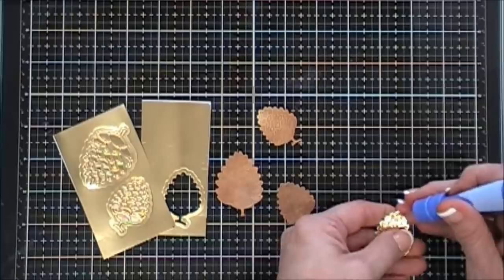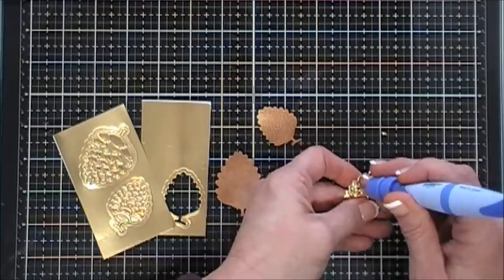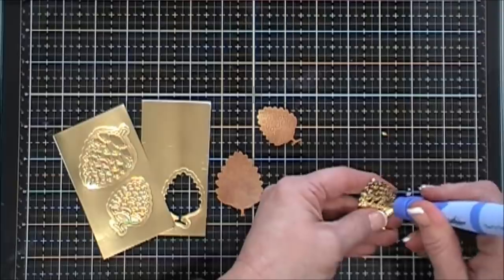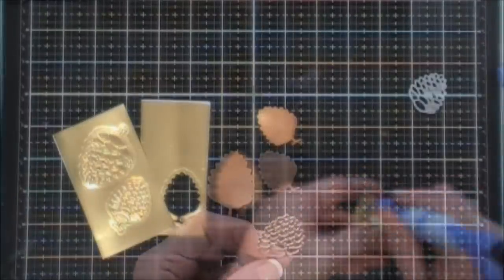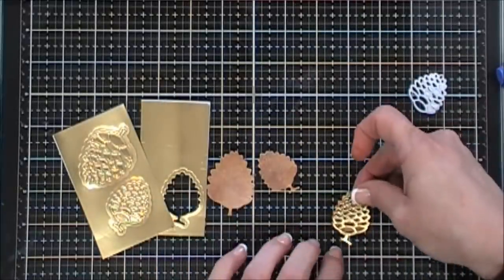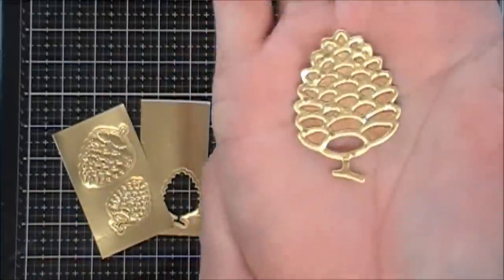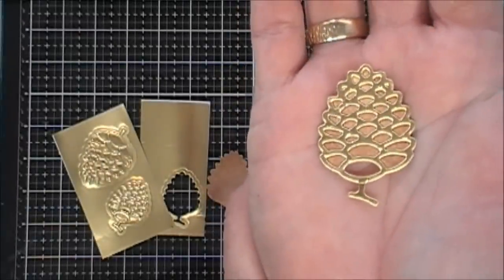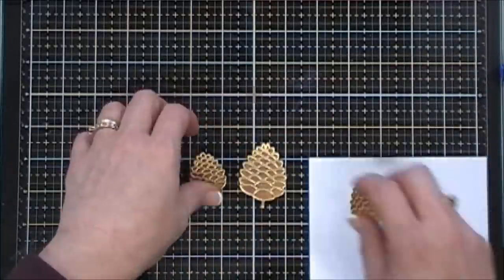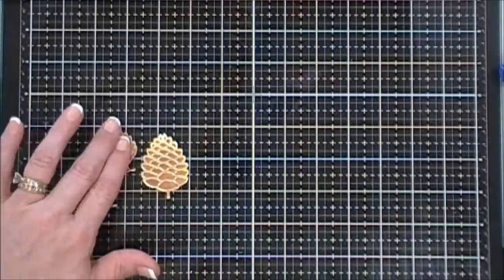I'm going to layer the gold on top. I'll use my tool to punch out these pieces. What happened is I thought they would just punch out easily, but they were adhering to the double-sided sticky tape and all those little pieces were sticking to the sticky backing — but I got it all off. I'm going to layer my gold on top of my brown pine cone, and I love this effect. I did all three of them — I love brown and gold together; it looks so earthy but elegant.